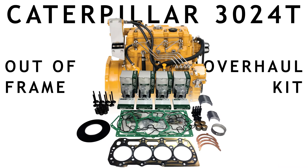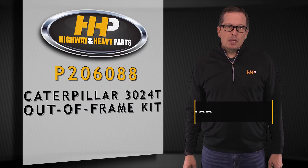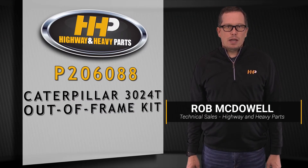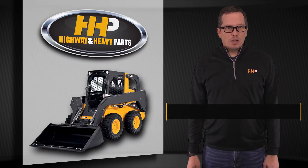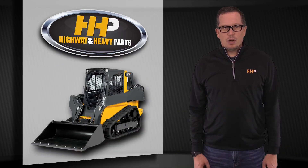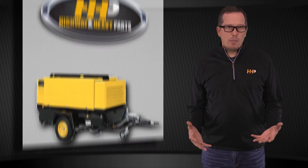Today's product spotlight is on the Caterpillar 3024T out-of-frame overhaul kit with the valves. This part number is P206088. This turbocharged four-cylinder engine is commonly found in skid steers, compact track loaders, and even welders. It's a very popular kit.